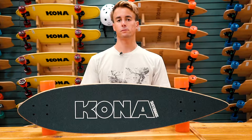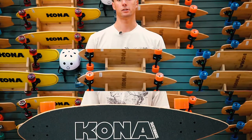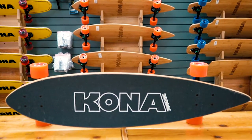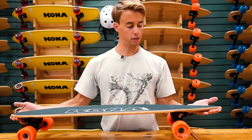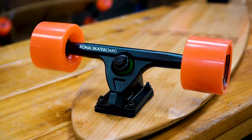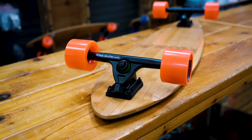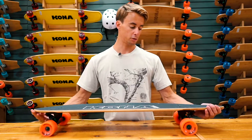Hey guys, it's Nick Sicoli here from Kona Surf Company, and today I'm talking to you about the Kona Cruiser Collections. This series features seven and one-eighth inch high trucks with 70 millimeter wheels to go over any rocks or bumps. This standard pintail deck is perfect for people of all skill levels.